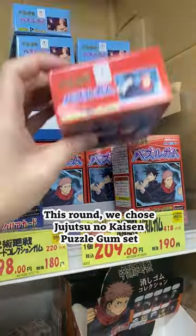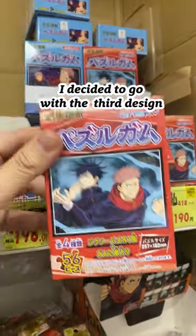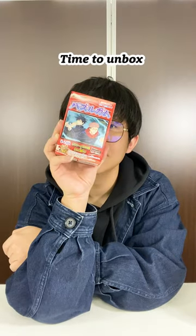For this time, we are back to Jujutsu Kaisen, but the Puzzle Gum Set. There are 4 designs in total, and I decided to go with the third design. Now let's unbox it together.